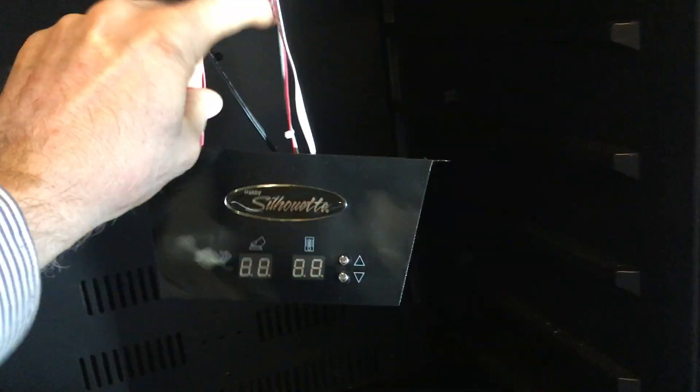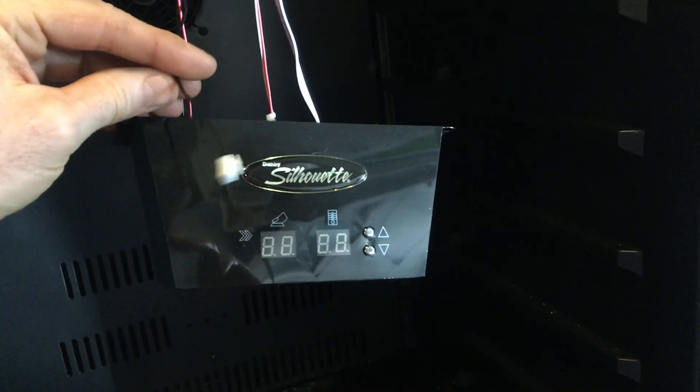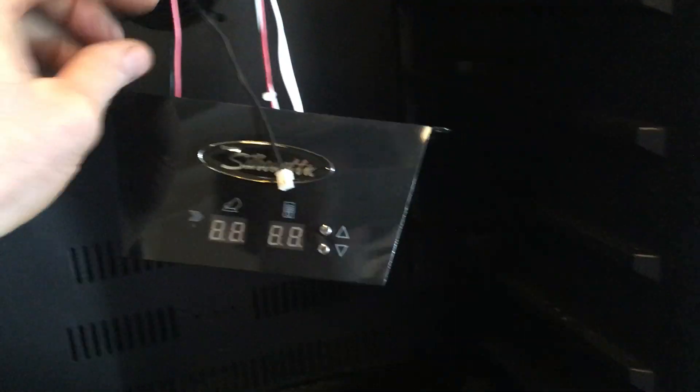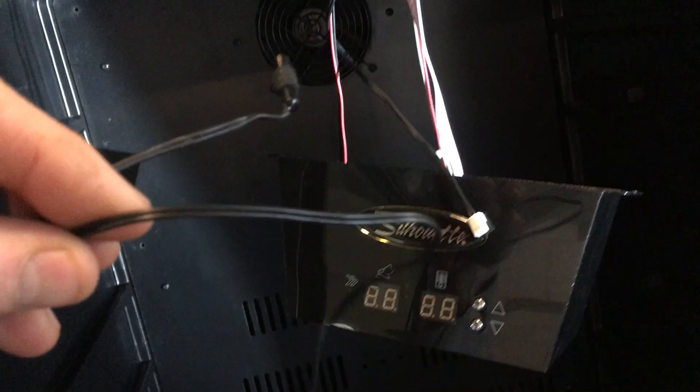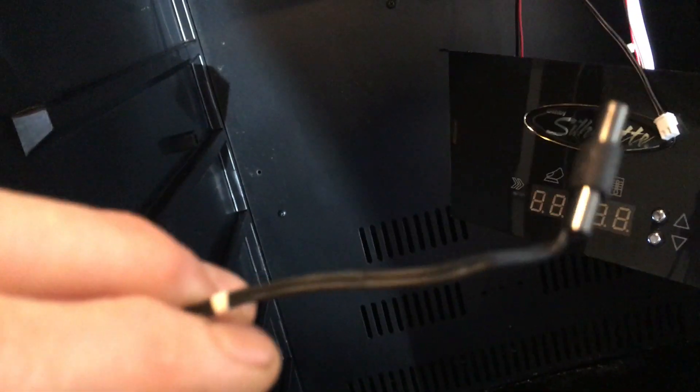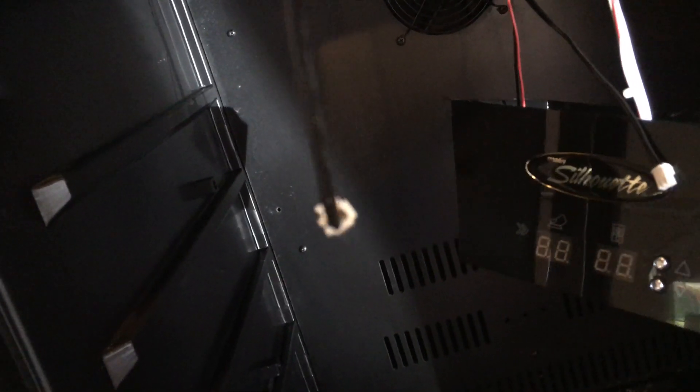This here is the connection to the temperature sensor. This unit has one cooling system. Some of these have two. Here's a sensor out of another one of these — right there you can see what the sensor looks like. It's got a similar type of connector.